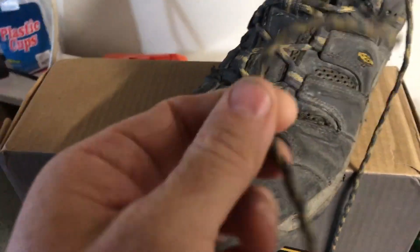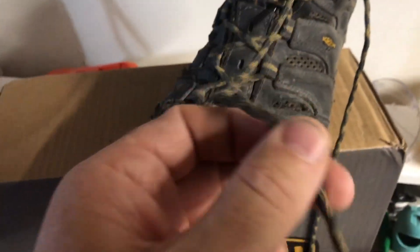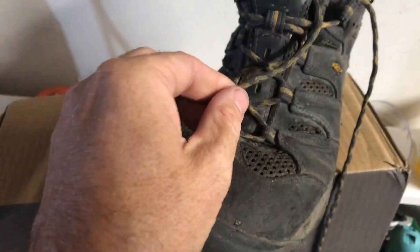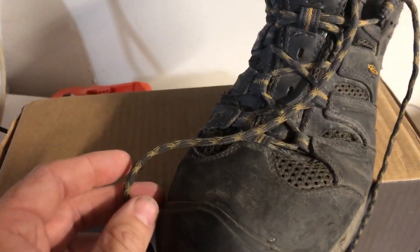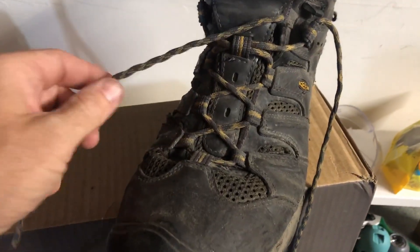I'm also going to have to say these round laces, which I have actually kind of hated in the past, they held up really well on this pair of boots. I've had about four pairs of Keens, and usually these break after just a couple of months, but these actually did hold up really well — this is the original pair after over a year.